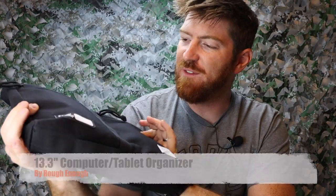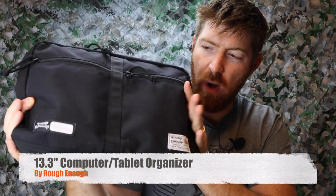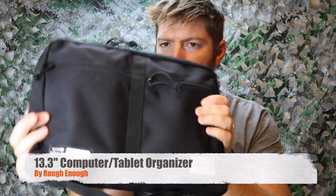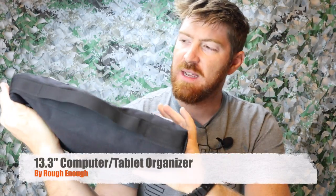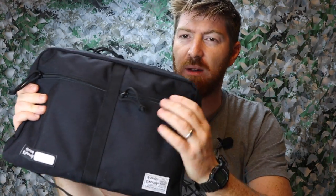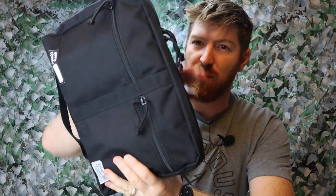We're here today on another episode and we got kind of a multi-layered video for you. Not only am I going to show you this Rough Enough — that's the brand, Rough Enough — a 13.3 inch messenger tablet computer bookcase system here. Very simple, very effective, but we're going to break down what's inside here, particularly on the tech side of my EDC kit that I've been carrying for several months now, items that I regularly carry with me, and why I chose this little briefcase item to fit inside of my backpack.